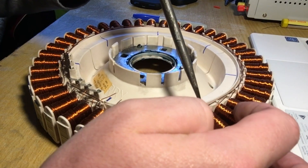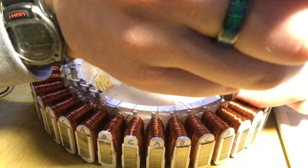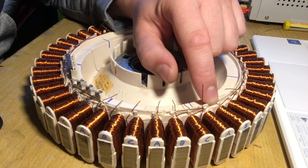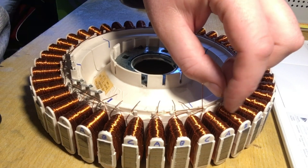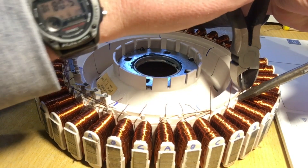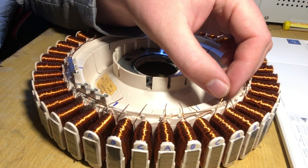On the right side we'll cut that and loop it around from A to A, then the outgoing wire. Then B to B to B and the outgoing wire, and then C to C — that one's hard to get to. These will be our three live connections, and these three we're just going to tie them together like this.